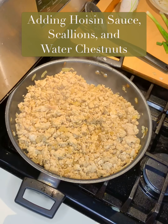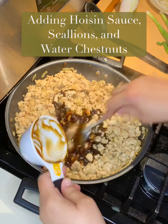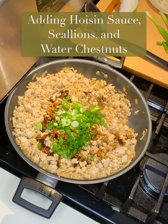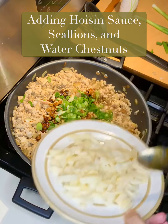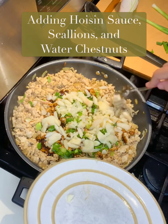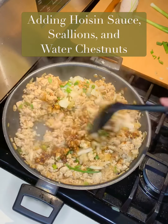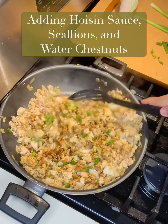In goes the hoisin sauce — I doubled the recipe so it is a half cup of hoisin sauce — and to that I'm going to add the scallions. I used about four scallions. Again, I'm doubling the recipe because I added two pounds of turkey, but I did only use the one can of water chestnuts — I think that's fine — and I did cut them up into slices. I may have missed a couple, but it's all good. You can just put this to your taste: if you like more water chestnuts, add more; if you want more hoisin sauce — which is very good, by the way — add more. Same with scallions. This is what the recipe calls for.